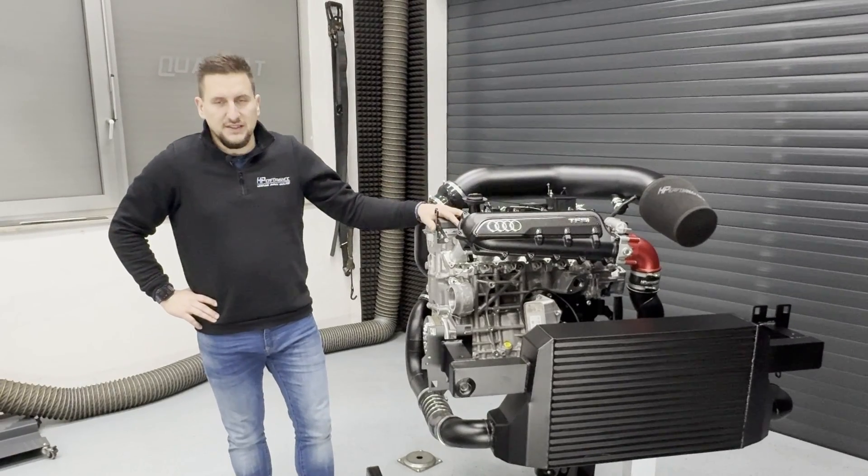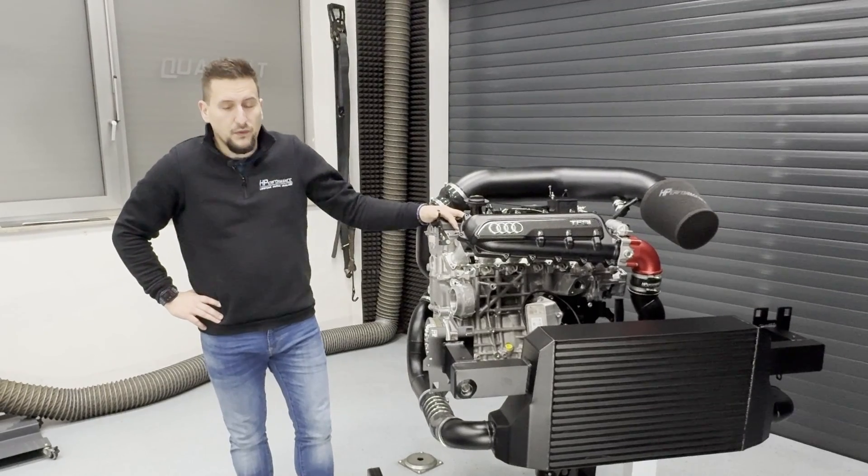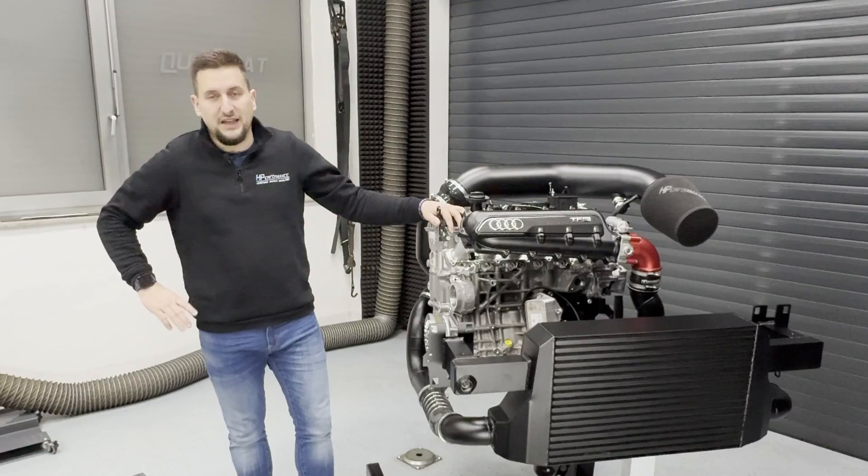We have tested this setup extremely this year and found out that it performs really flawless. We achieved 8.6 seconds on our first attempt on a prepped surface.